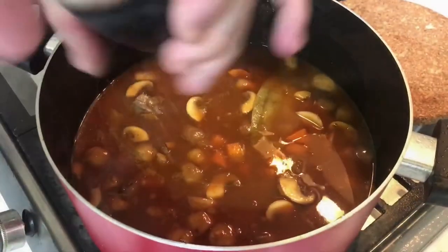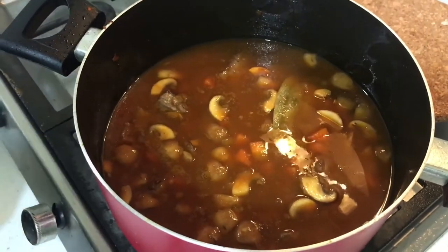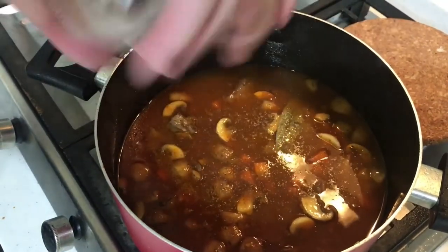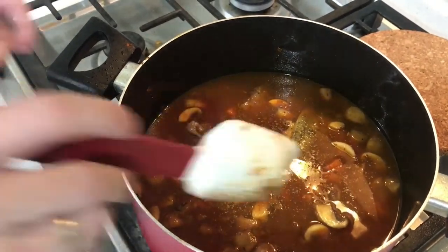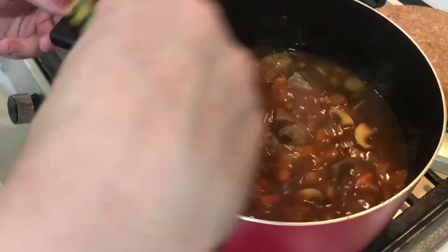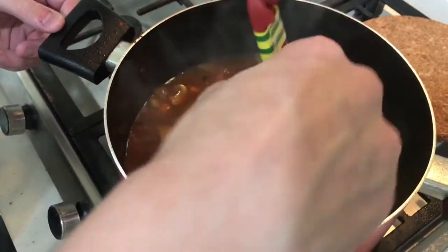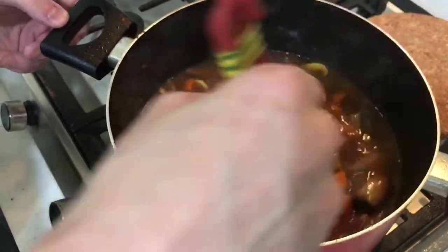I will add some additional seasoning — salt and pepper — but don't put too much, because the final seasoning will be at the end. Later on it will reduce more as it cooks down and you'll lose some liquid, so the flavor will get stronger. If you put too much salt and pepper now it will become too strong later on and you cannot really fix it anymore.